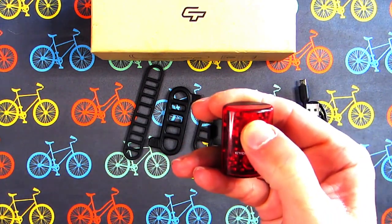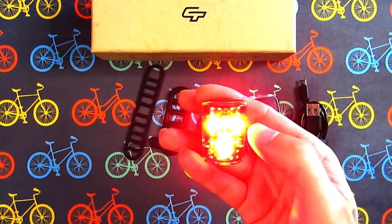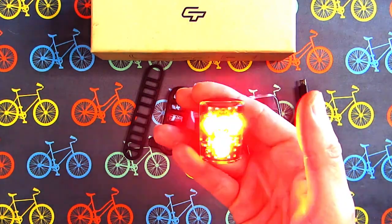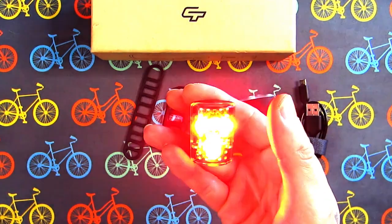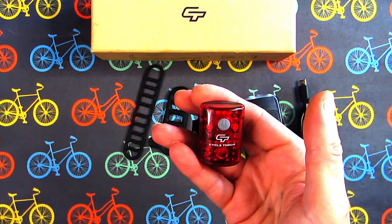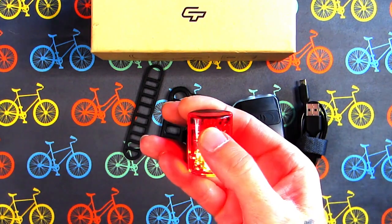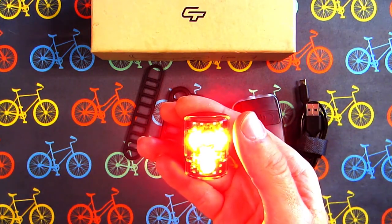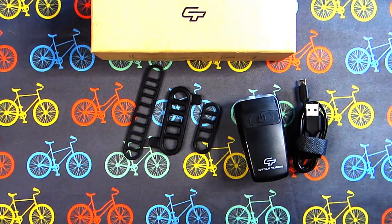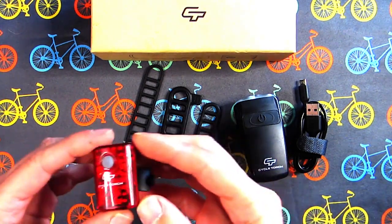Let's see how it works. It's got three lights in there, real bright. It has multiple modes: flashing, slower flashing, alternating flashing, slower alternating flashing, and back to full-on bright. To turn it off, you just hold down the power button and after a second or so it goes off.